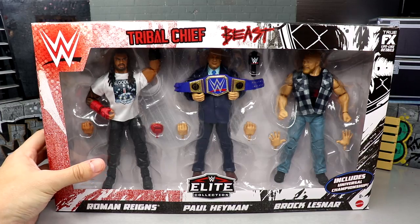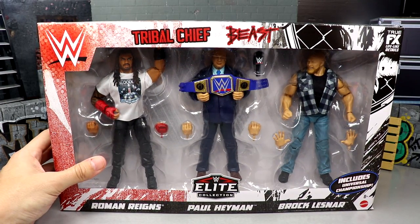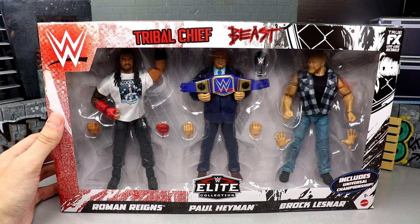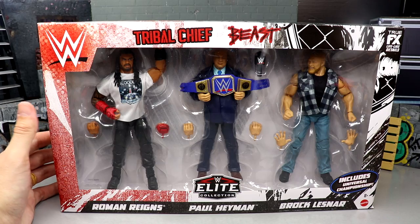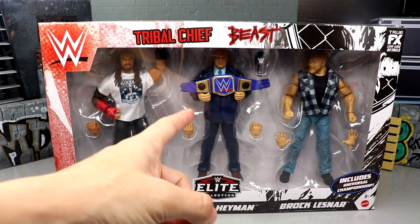That pretty much wraps up the packaging. I'm gonna crack this thing open, take a look at the contents of the box, the accessories, and every single figure inside, and find out if this Amazon three-pack is worth the money — which is what these reviews are all about. Let's dive into the details and crack open the Tribal Chief, the Beast, and the Hayman.